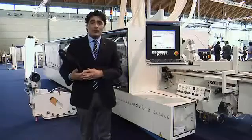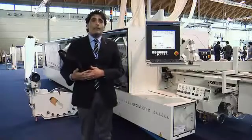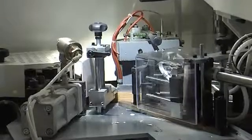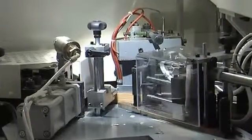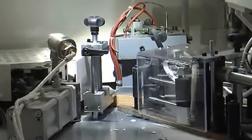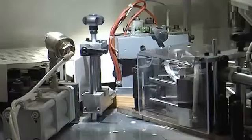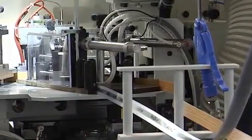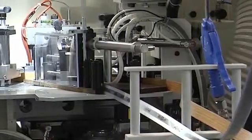In the Evolution C, we have a new gluing unit in which we can work up to 2 different types of edge — thin edge or thick edge — with the same gluing unit, and only with a touch on the screen to manage the different processes that our production requires.